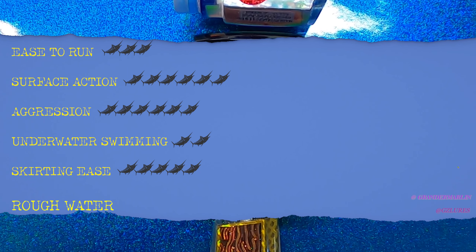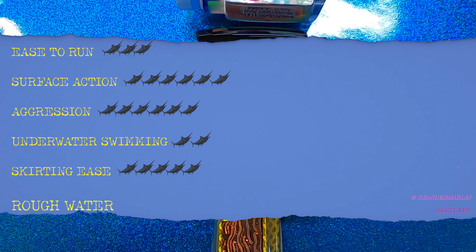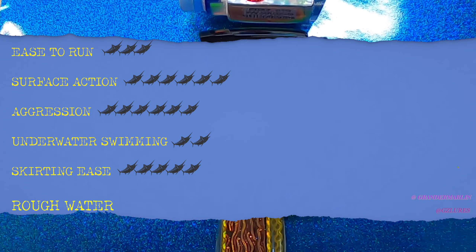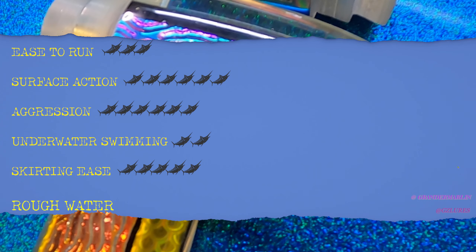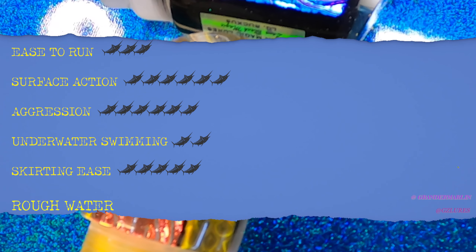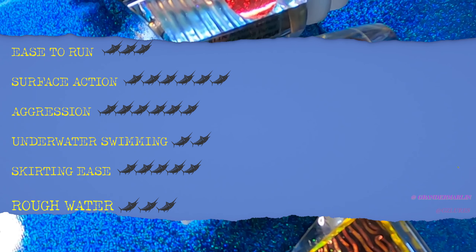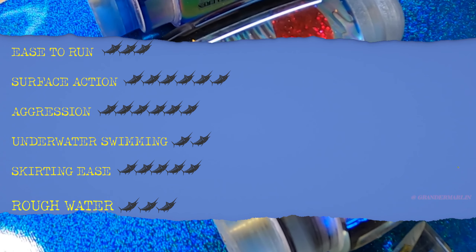Final category — Rough Water. Every lure is made for a different scenario. The Ruckus would not be my choice if it's really rough out. There are other Marlin Magic lures that absolutely excel in rough conditions. You can get the Ruckus to run in rough water — you can run it really low or flat — but if you're on the East Coast having a really rough day where you need flathead lures and heavier stuff, the Ruckus probably won't run well. It wouldn't be my selection for a rough water day, so rough water gets three marlin out of six.